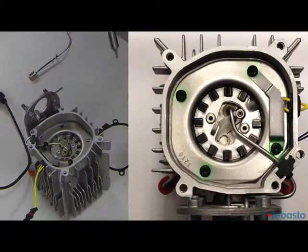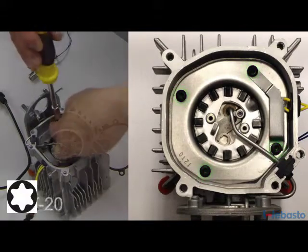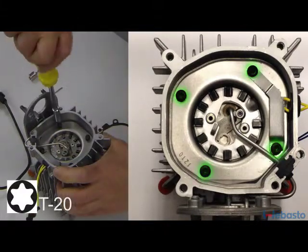Align all of the screw holes and reinstall the four T20 retaining screws. Loosely start all of the screws before tightening them.